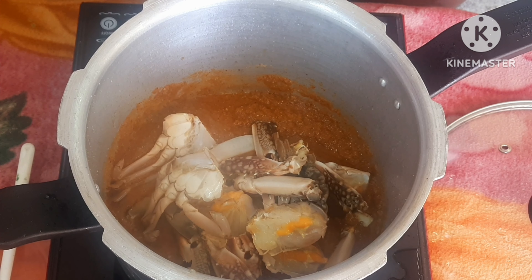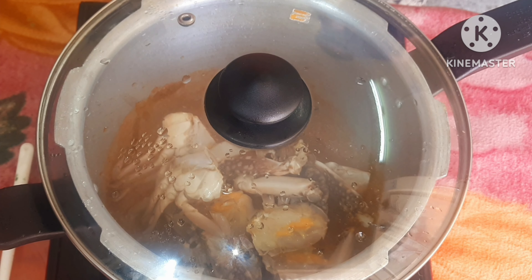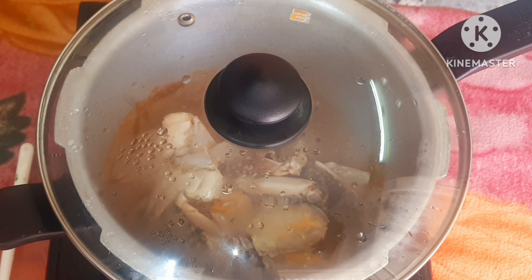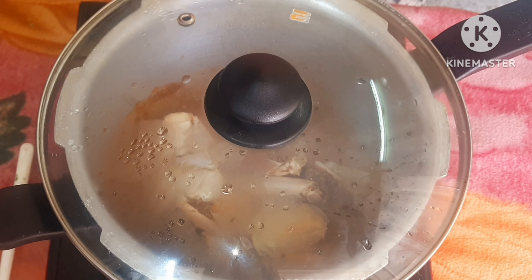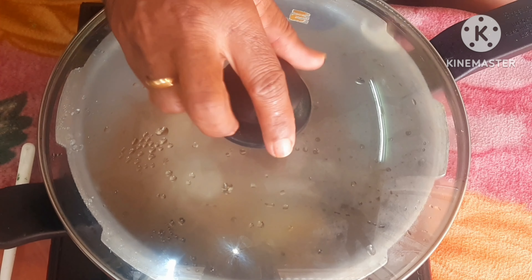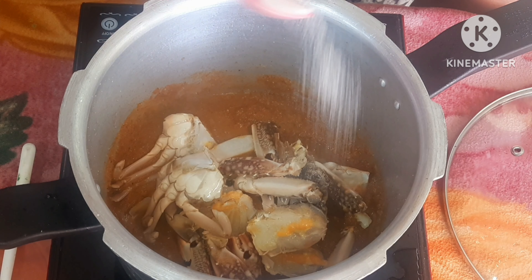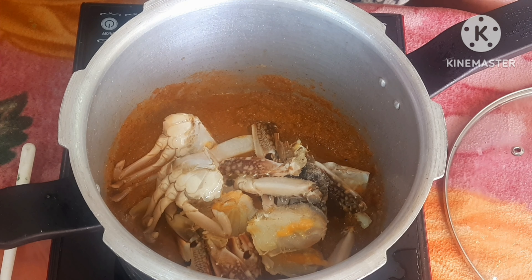Take the difference in the taste and add 1 minute in the taste. Now let's pour 1 teaspoon. Pour it. Now let's mix it.